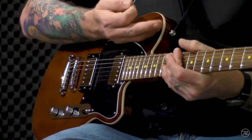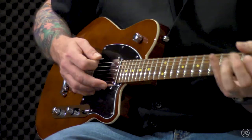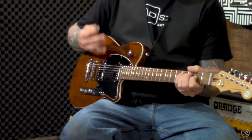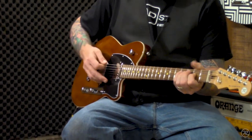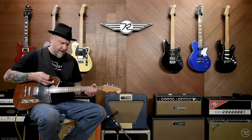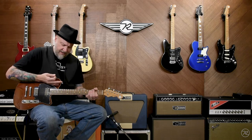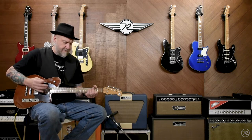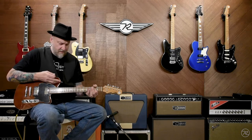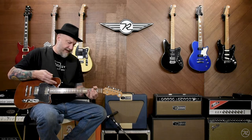I have both pickups on and the bass contour rolled down to about half for just a really cool, open, clean sound. And I want to demonstrate rolling the bass up. So here we are in the middle. There it comes. Get that bass all the way out. Bass back in.